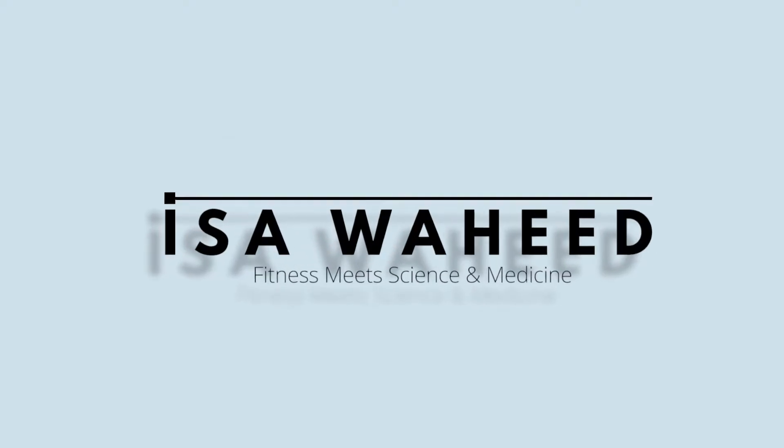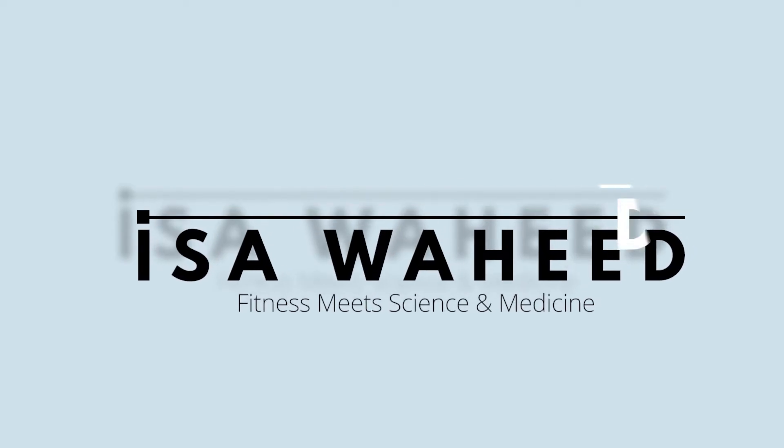But you may be thinking: is this actually safe, or am I gradually going to destroy my spine and end up regretting it later down the line? Well, let's find out. Welcome back to another video. My name is Isa and I'm a medical student with a passion for fitness.